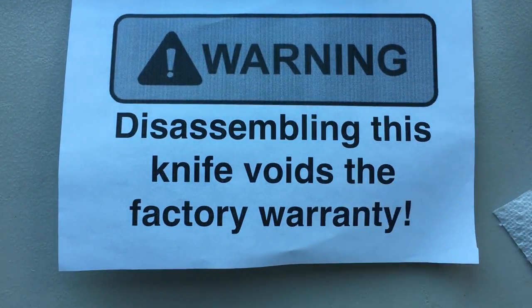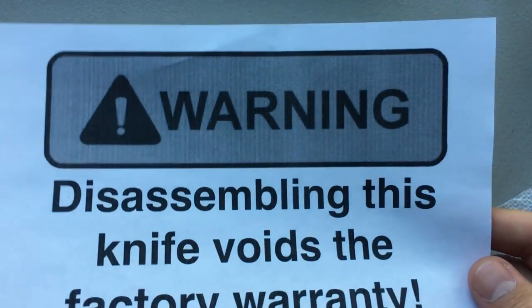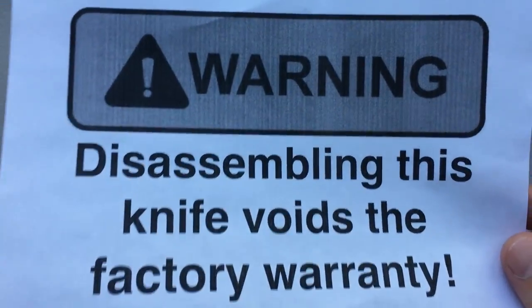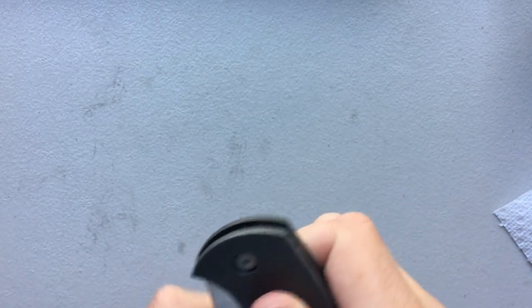Before I go too much further though, Spyderco's warranty technically does not allow you to disassemble the knife, which is not a brilliant thing, but it is what it is. Usually they can't tell, and if you do it right, they can't tell at all, but it is something you have to keep in mind.